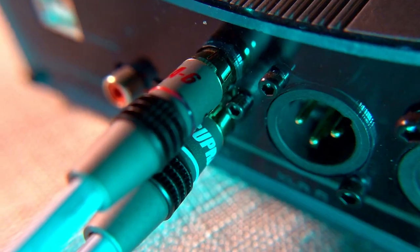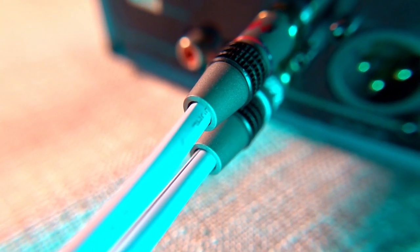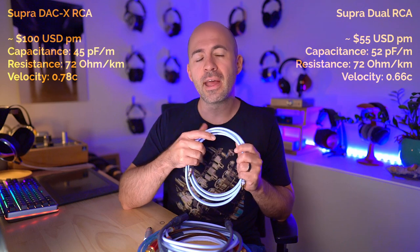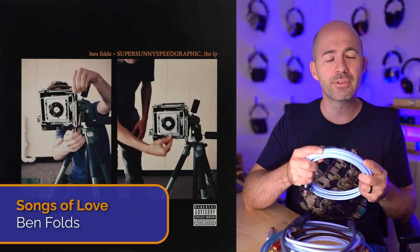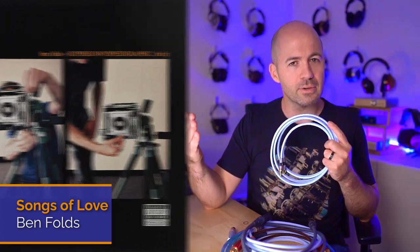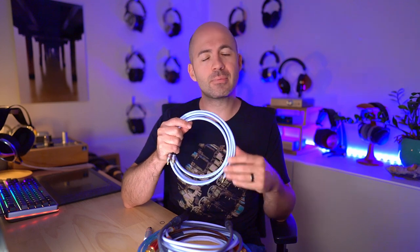The final comparison is the DAC-X RCA cable versus what Supra call the Dual RCA — the entry-level bottom-of-the-range RCA cable, coming in at about $55 per metre. This is a pure audio cable, not the 110-ohm cable that the DAC-X is. Listening to Songs of Love by Ben Folds, I felt the shift between the two was very similar to the previous comparison — going down another level, I lost a little bit more refinement. The DAC-X RCA was just a bit more refined, a little bit smoother, with slightly better micro details.